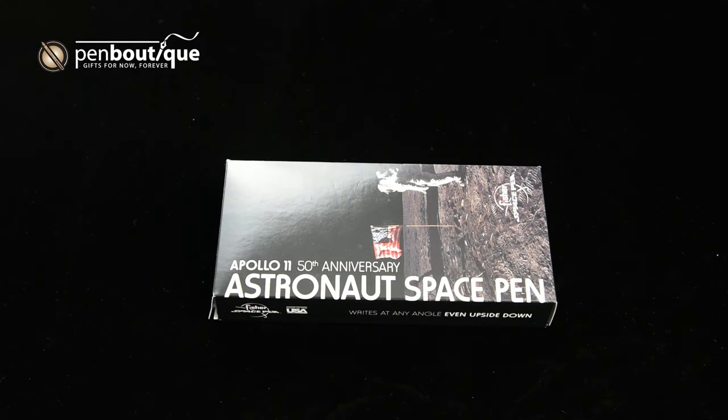I'm Ben from PenBoutique.com and today we'll be talking about the Fisher Space Pen 50th anniversary of the Apollo 11 mission and first moon landing special edition.